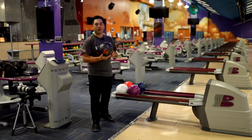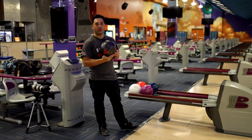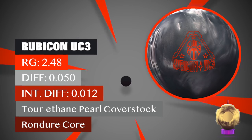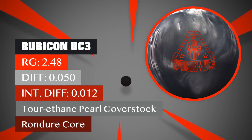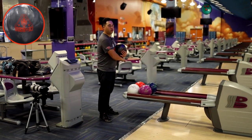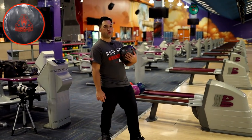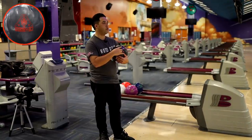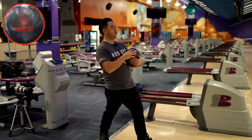Hello everyone, welcome back to JR Pro Shop Vids — Jung Wil here. We've got the new Rubicon UC3, an asymmetrical urethane ball — something you don't really see too often, so this is going to be really interesting. If you've watched the Rubicon videos before, they're reactive, they hook a lot — they're in the HP3 line, really aggressive bowling balls. We've got that core wrapped with a urethane cover, so let's see how it goes.